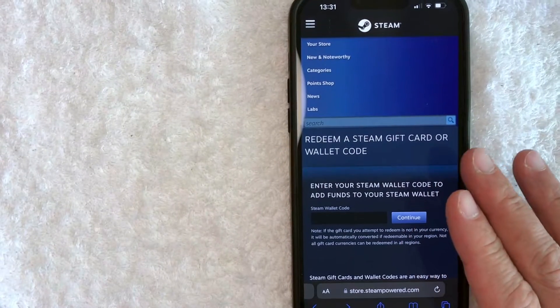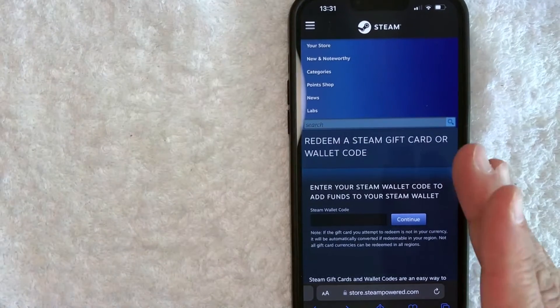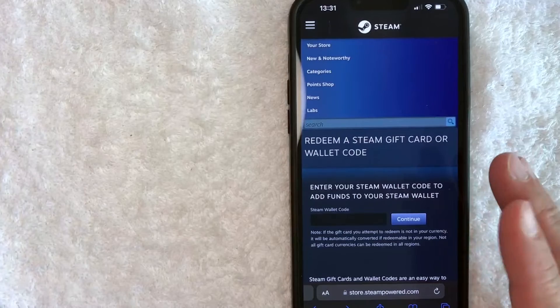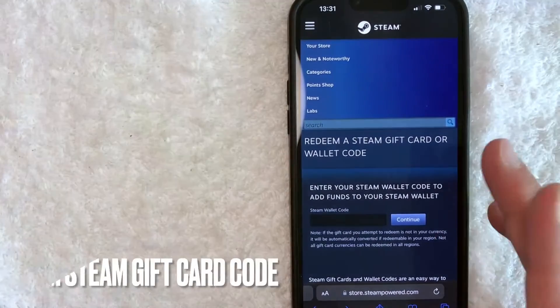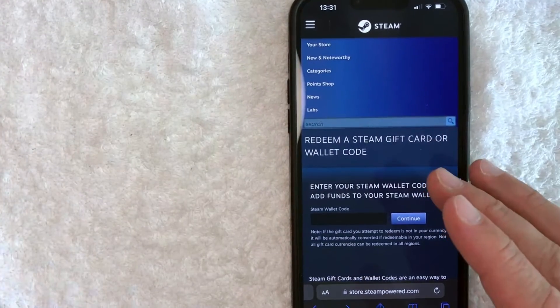Hey, welcome back guys. So today on this video, we are talking about Steam gift cards or Steam gift codes. And more specifically, I'm going to answer a question that I've been getting a lot recently on my other video, and that is how do you redeem a Steam gift card or a Steam gift code? So let's go ahead and talk about this.